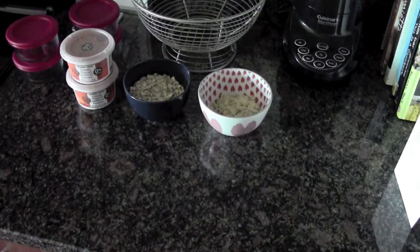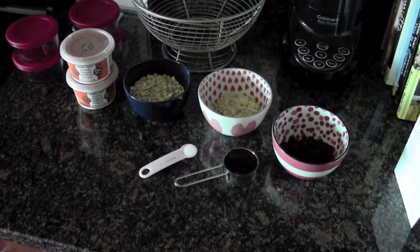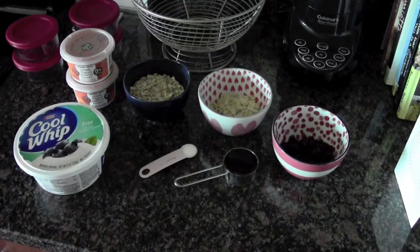Today you will need 16 ounces of pumpkin greek yogurt, one cup of rolled oats, half a cup of slivered almonds, half a cup of craisins, one quarter cup of agave nectar, half a teaspoon of salt, and non-fat Cool Whip.